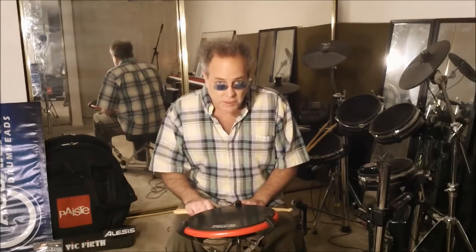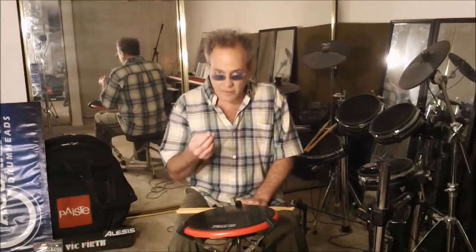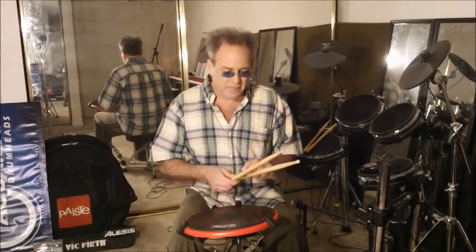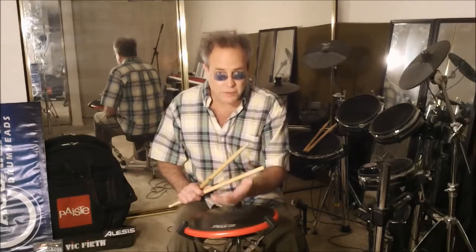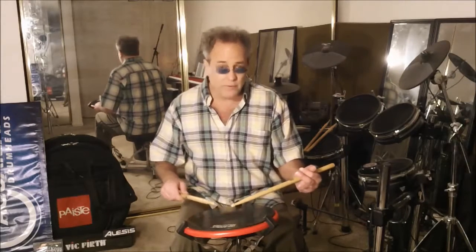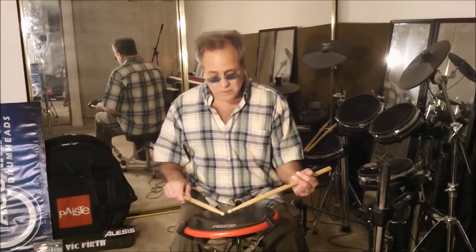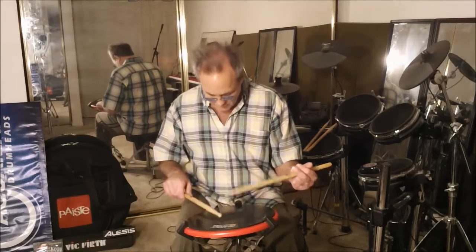And here are some other things to consider. First of all, we really are trying to allow the sticks to rock over the fulcrums. The right hand palm down is the first knuckle middle finger. In the left traditional, it's the crotch of the thumb. Now, we also want to be aware of the force that the surface provides, and we're going to be as relaxed and loose as possible with regards to the grip and with the arms. We're just trying to experience the feeling of the sticks rocking over the fulcrums.